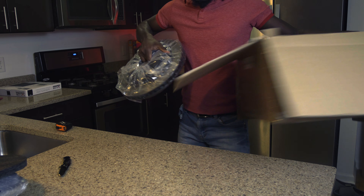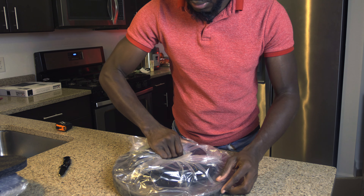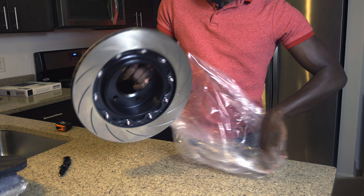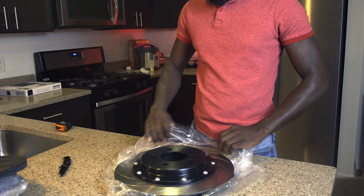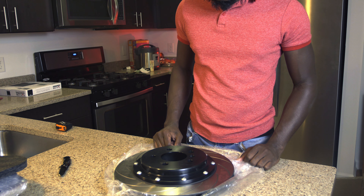That's all we have in the box. Let me get the box out of the way — these are the rotors. I really just wanted to unbox this and see what we got, and check if there's anything that I needed to let them know needs to be fixed.